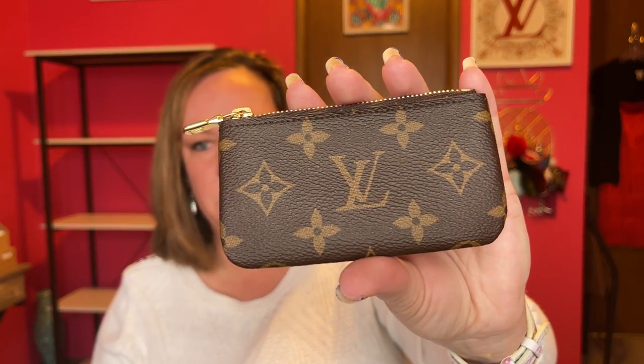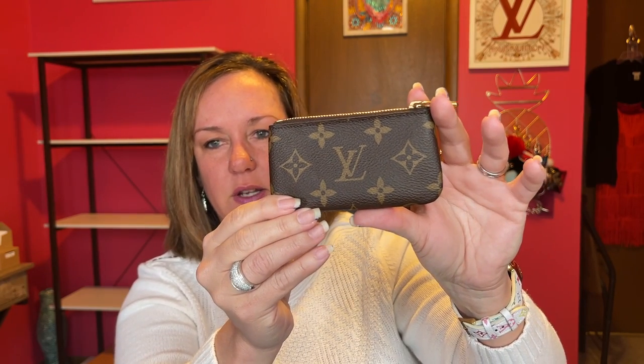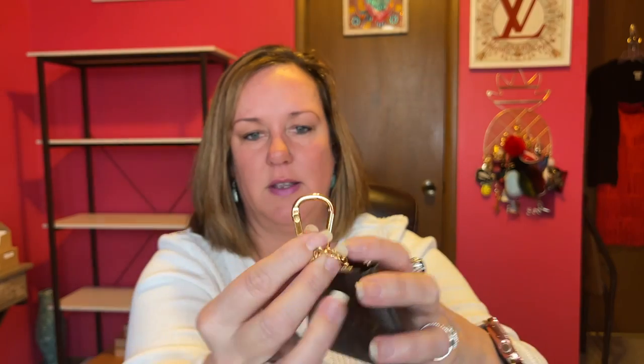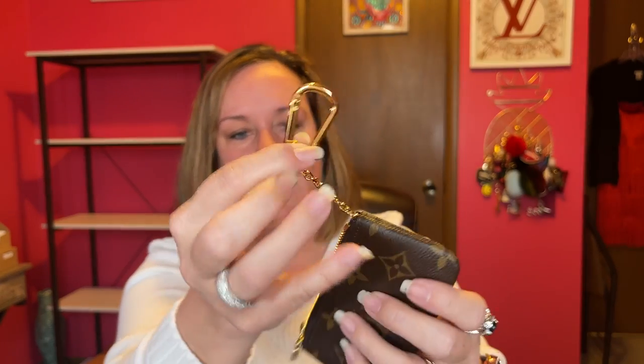This was another new purchase from the LV website. It's called the key pouch, or 'Cléf' — because 'cléf' means key. At first I didn't use it that much. It has gold hardware with a clamp that opens and closes. I decided to use it for extra cards rather than keys. Like everything in luxury, prices just keep going up, so I'm really glad I got these when I did.